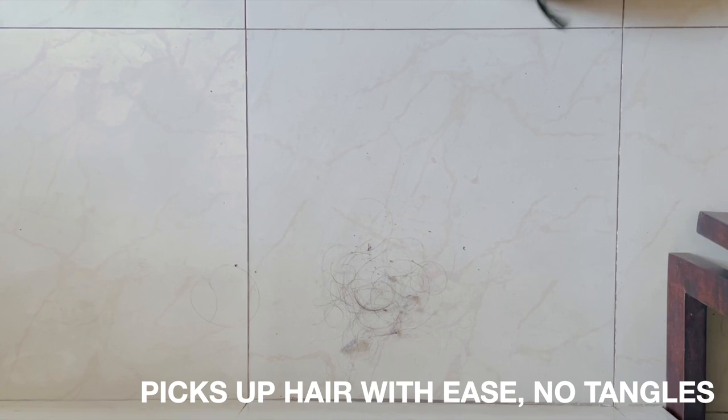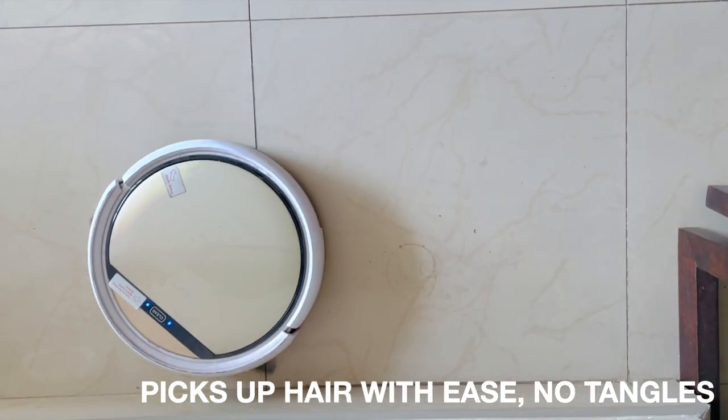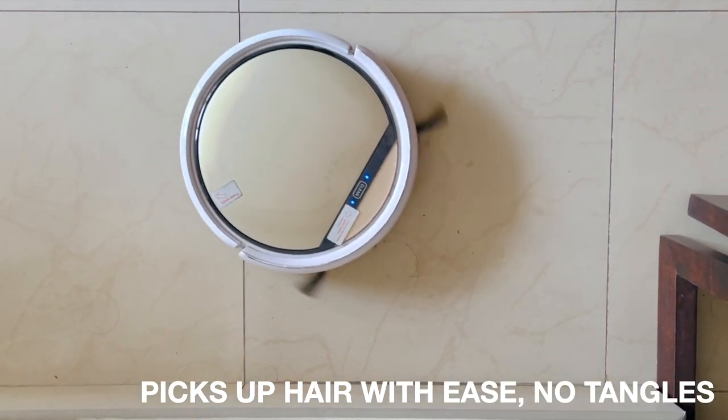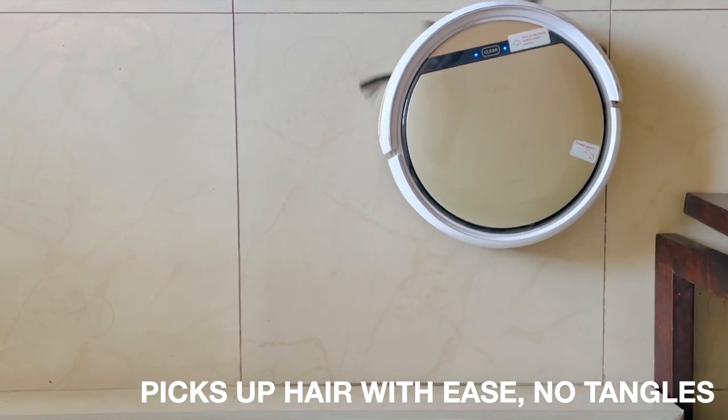When it comes to hair, robot vacuums do a great job with cleaning hair, pet hair, and other fine dust from tile and wooden flooring. From a carpeted flooring point of view, it does a decent job but not as good as a regular vacuum cleaner, so you may need to deep clean occasionally.